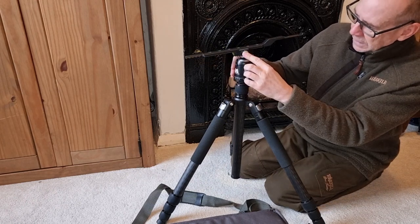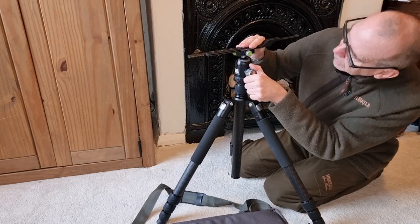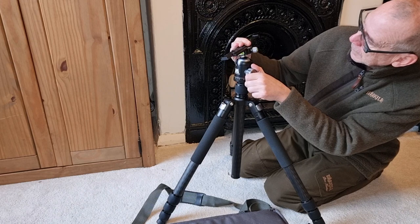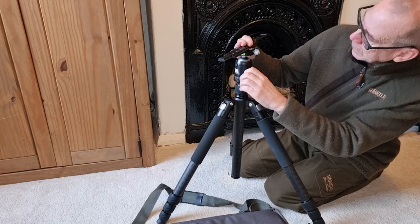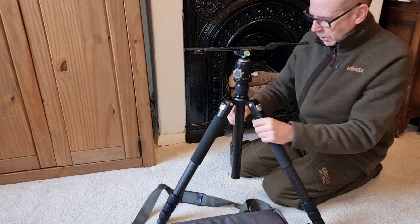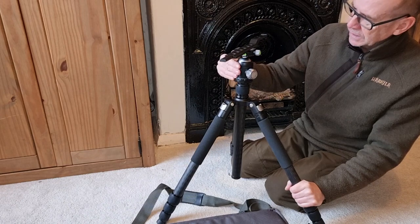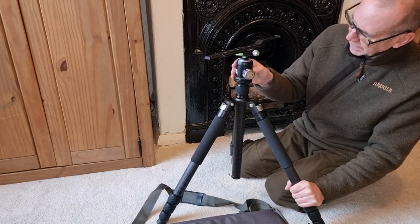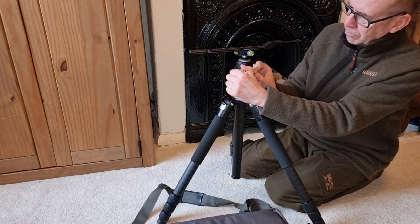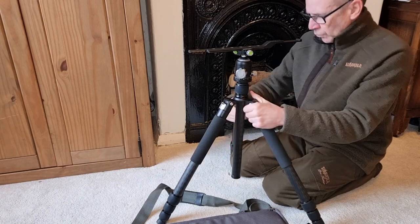You've got a spirit level there to flatten it out — a little spirit level on it. Everything's made of carbon fiber, carbon fiber legs. This is machined — I think it's machined aluminium by the feel of it. The knobs all feel like they're made out of some sort of metal alloy. Really good.